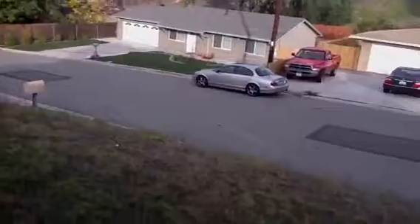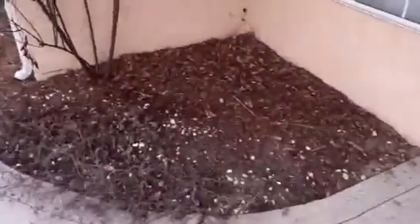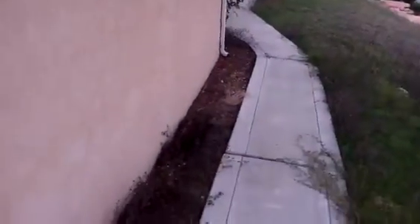Going along the side — let me just grab my clipboard here. Get rid of the rosebush, get a bit of bark here, and just clean up the yard.